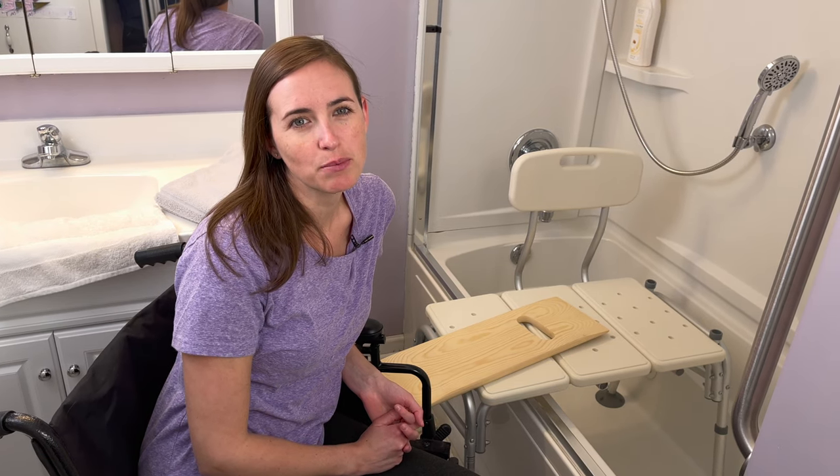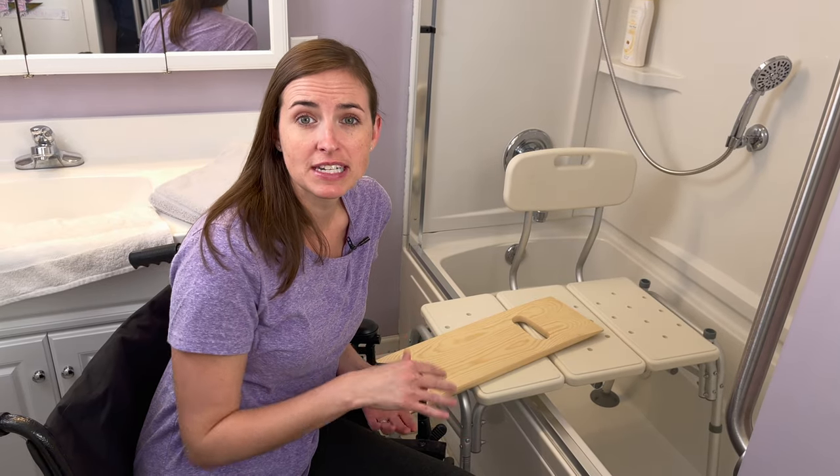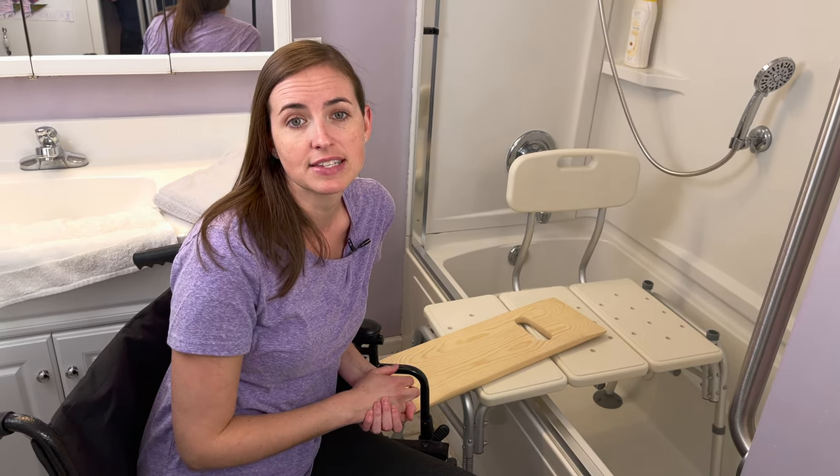Hi everyone, it's me, Lindsay, again with EquipMeOT here today to talk about slideboard transfers into the shower and back out again. If you've been sticking around with me, my last couple posts have been about slideboard transfers on and off the toilet and in and out of bed, so this adds on to that series.